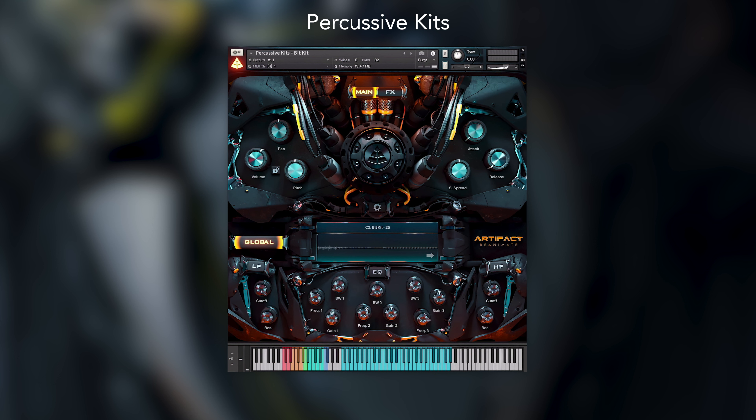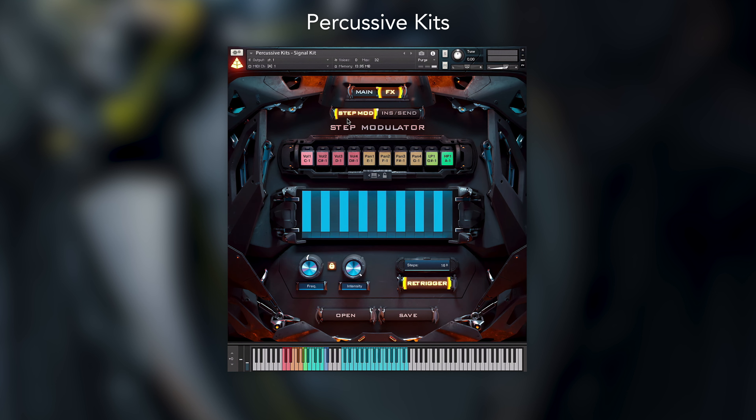These are fantastic for your classic trailer sound design style but could also be useful for something a little more out of the box. These are particularly fun to use with the step modulator, but more on that in a separate video.